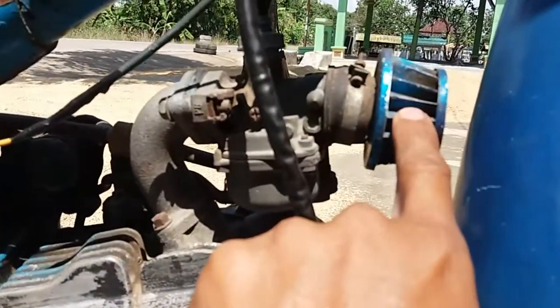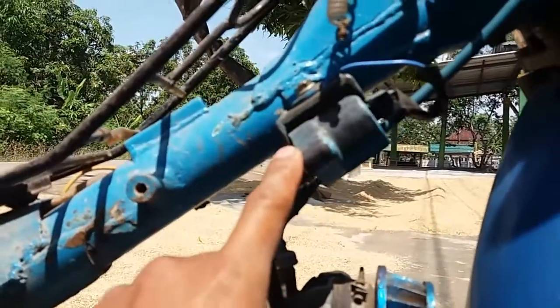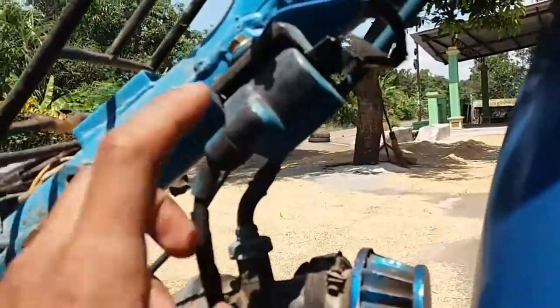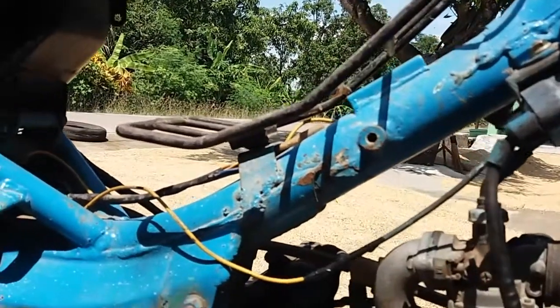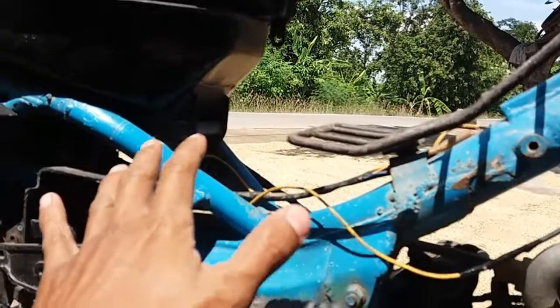Untuk filternya juga variasi. Untuk coil pakai punya grain. Dan untuk warnanya di cat biru.